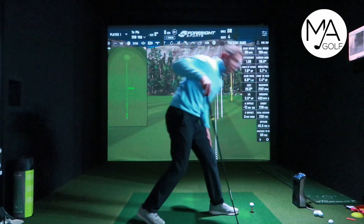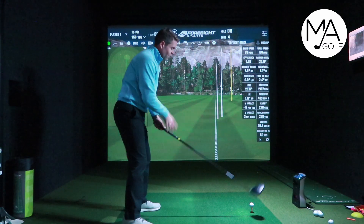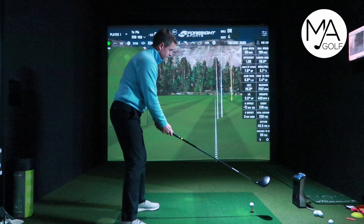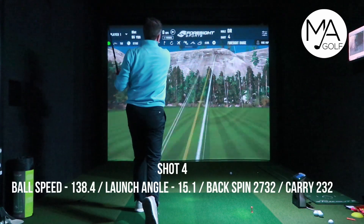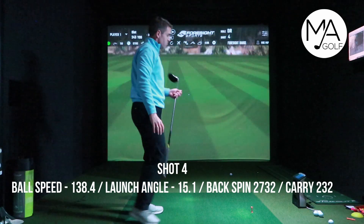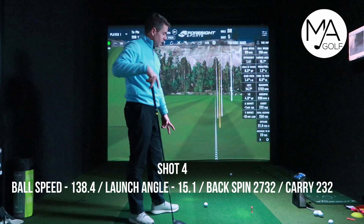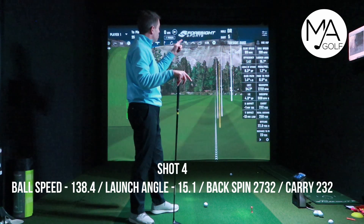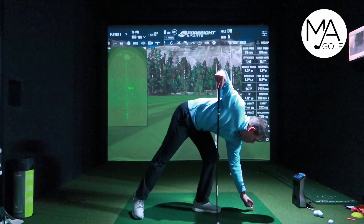Ball four — let's have another go, trying to get that clubhead speed up. That's done really well actually — that was right off the bottom, quite a miss-hit. Clubhead speed 99, ball speed 138, and it still carried it well. Hit right off the bottom and still did really well. That's very impressive from the driver.